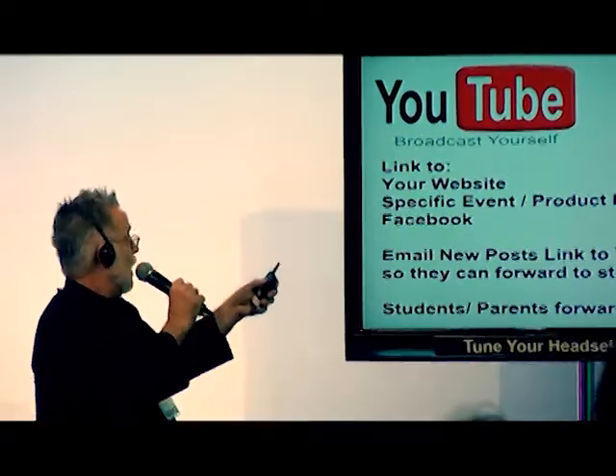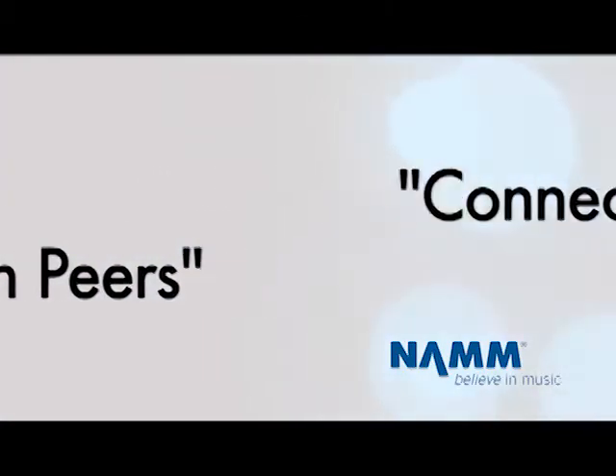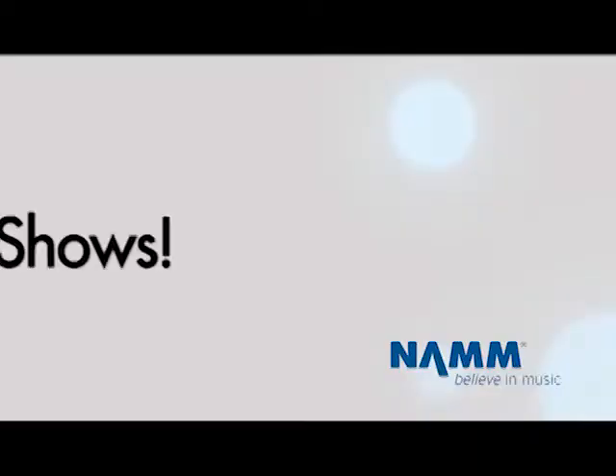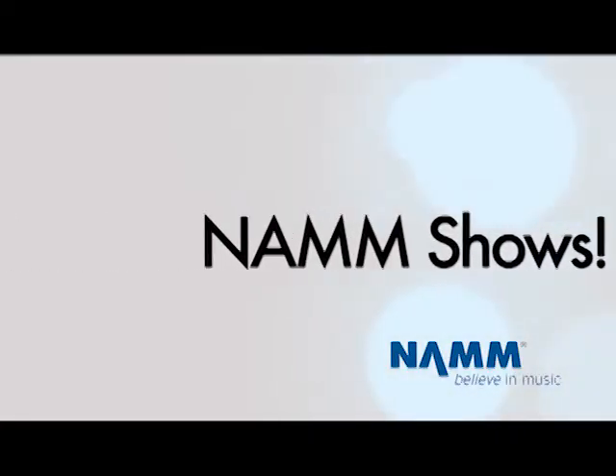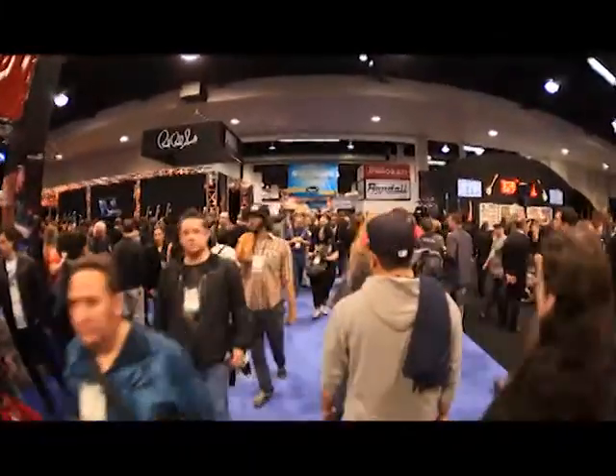You go home with pages and pages of great ideas. If you're struggling in any part, there's usually a session that covers something that will help you out. Another benefit is just meeting other retailers who have been in the business maybe longer and getting ideas, or even meeting people that are newer and sharing ideas. This is still the center of the universe for musical instruments, for pro audio — a big 360-degree business opportunity.